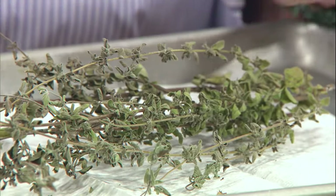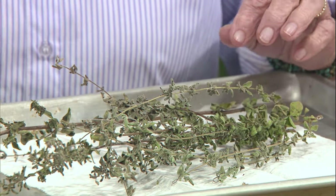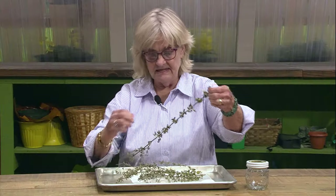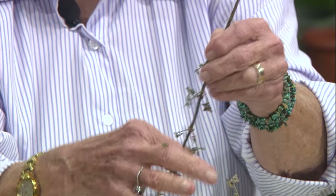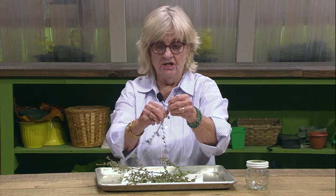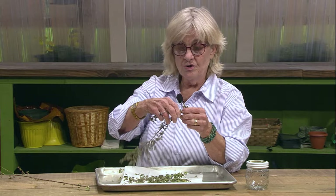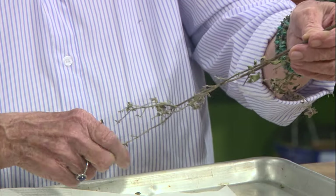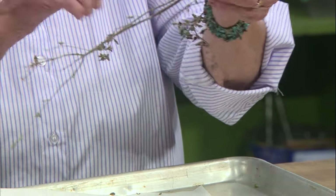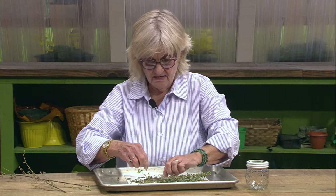Our oregano is ready to be taken off the stem and put in a container for storage. It's been in a hot, dry, and dark place. We removed the blooms when we took it out of the garden. Now we're ready to just strip the leaves off the stems — it's real easy to do when it's good and crispy dry. Try not to mash up the leaves too much because when you're crushing them, you're releasing all of those volatile oils into the atmosphere and they're not in the leaves anymore. Try to keep the leaves fairly intact when you strip them off. In milder climates, oregano can stay fairly evergreen through the winter — it's classified more like a semi-evergreen depending on what climatic zone you're in.